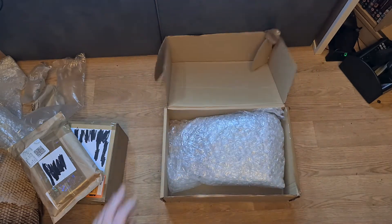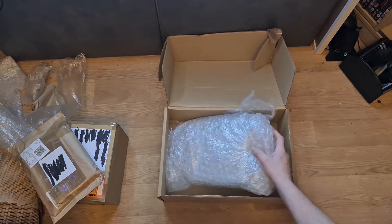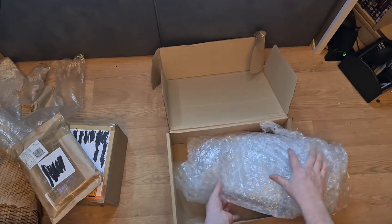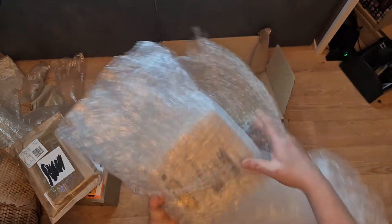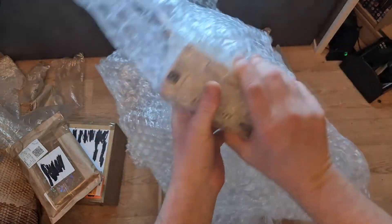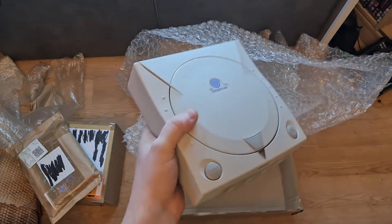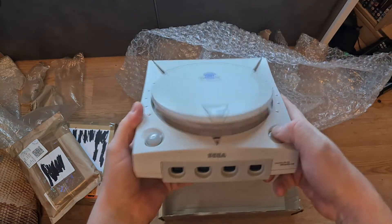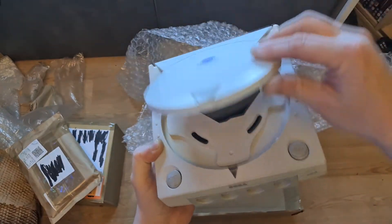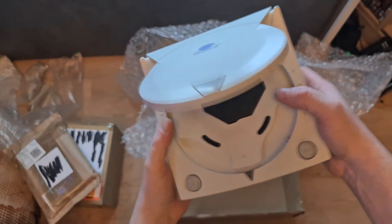Oh that stinks - it smells mouldy. I think I should have got some gloves on for this. It really stinks - it smells like it's been left out somewhere or stored away in a garage. That's the smell of mould.